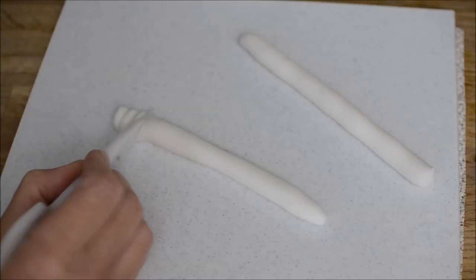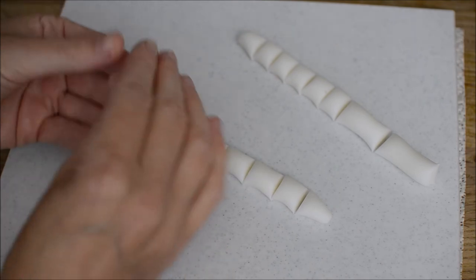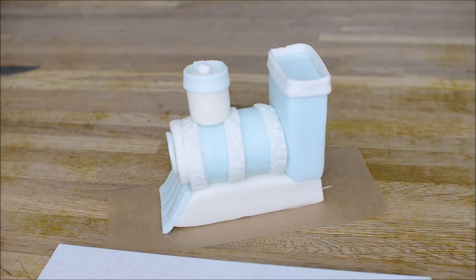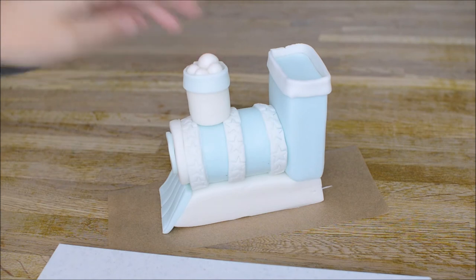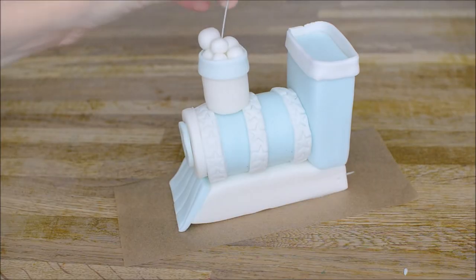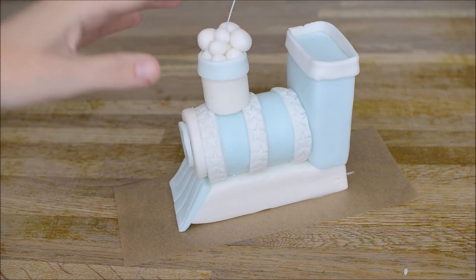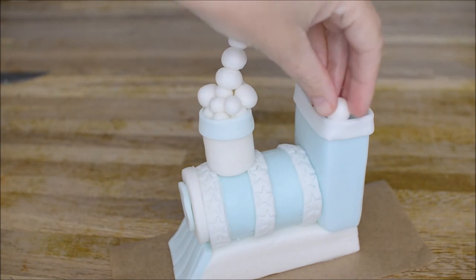Now we're going to make some nice white fluffy steam clouds. Take two pieces of fondant and cut them into maybe three or four different sized squares, then roll these into little fondant balls. Once you've got all your balls rolled, start sticking them into your funnel. Once you've got maybe five or six little pieces into your base, take some more, cut it to size and insert that into the funnel, leaving maybe two inches sitting out. Then take some more of your balls — I've made them smaller as the wire goes to the top. Fill in the rest of your cake topper with the balls.